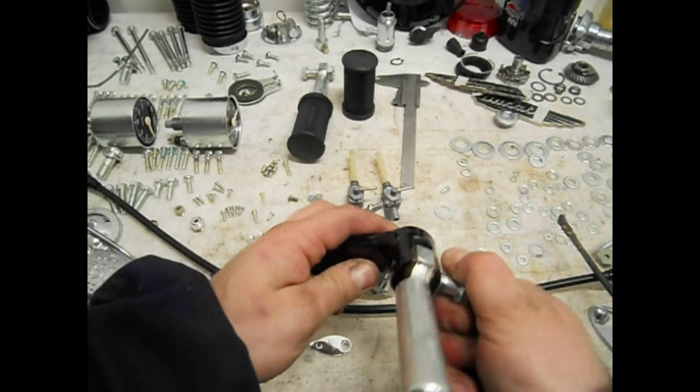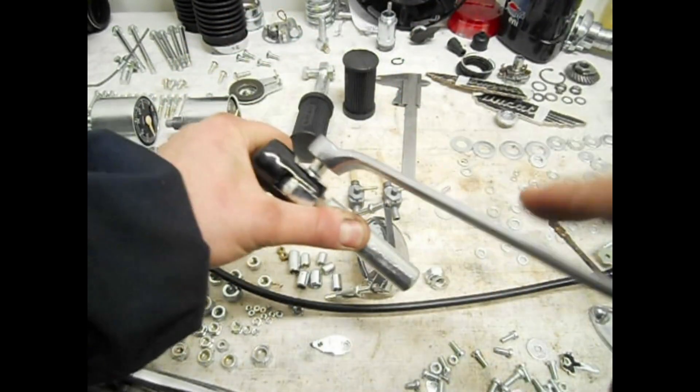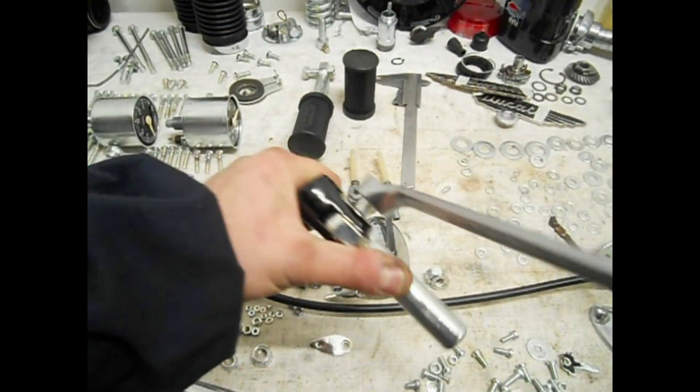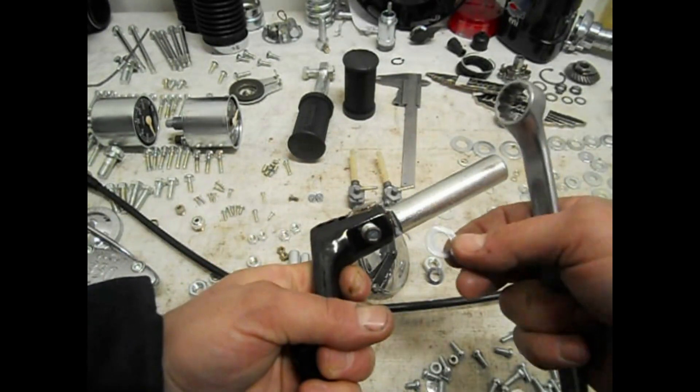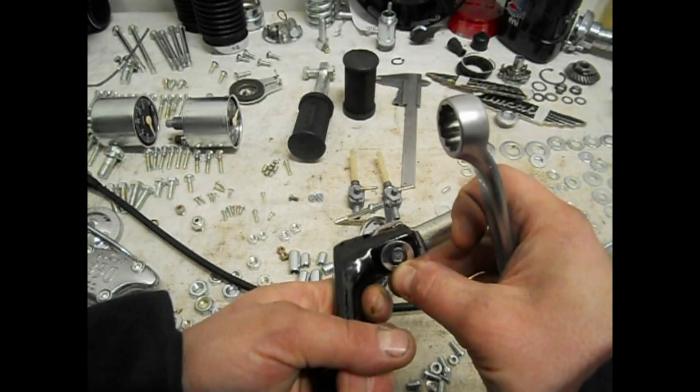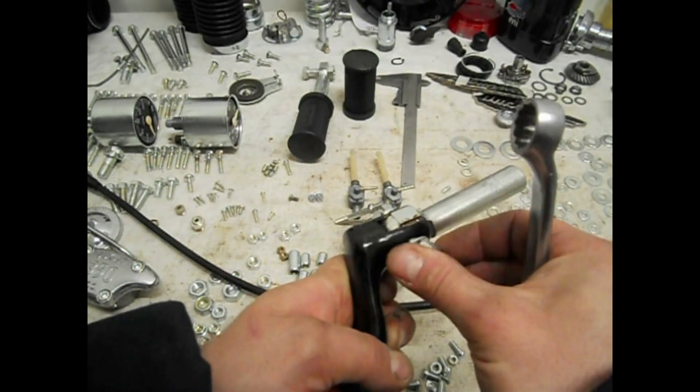È bello giocare alle costruzioni così, con tutto questo trambusto che non ci si capisce più nulla. Proprio com'era quando l'ho preso, uguale uguale. Sentiamo che il pezzo non stringa troppo, e poi andiamo a stringere tutto.